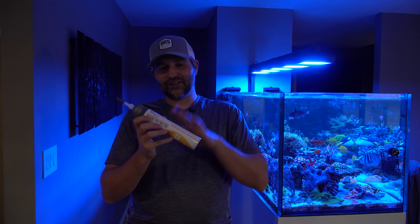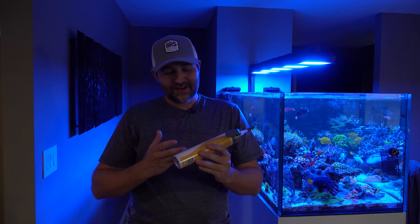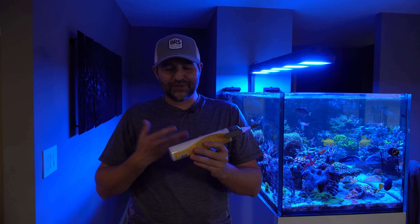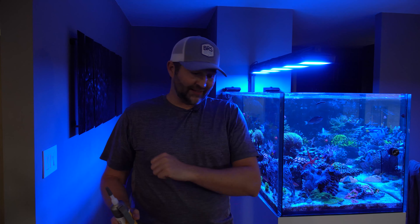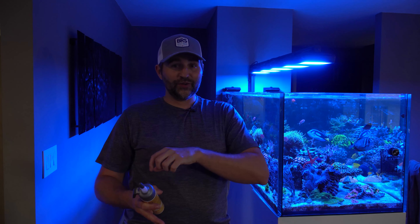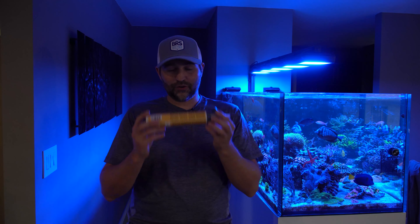BRS sent me this glue to check it out and give some feedback on it, and I'm really excited to try it because this is a unique thing for the aquarium industry. How many times have you tried to glue corals underwater and your bottle or tube of cyanoacrylate works great, but next time you grab it, it's all clogged up and crusted over — basically garbage. If any moisture gets in contact with the glue, it activates it and seals off the intake.